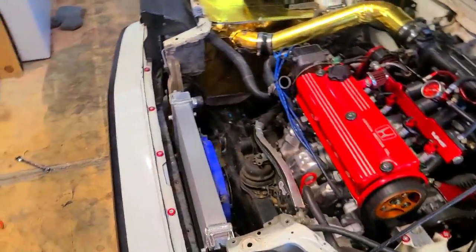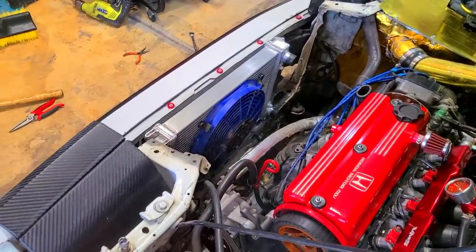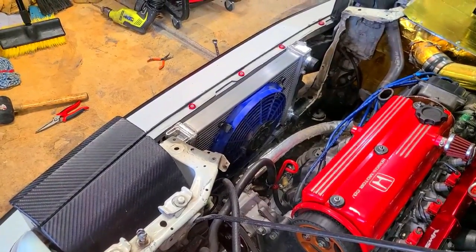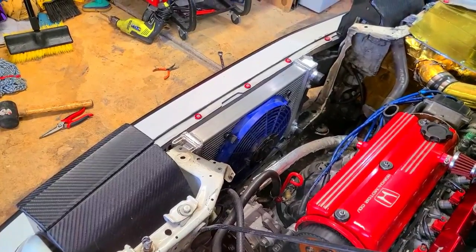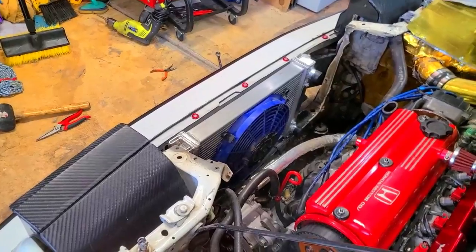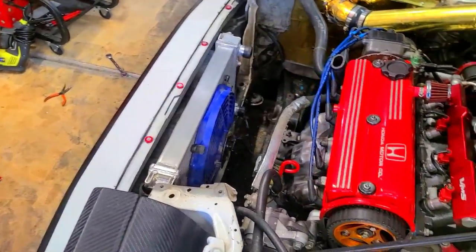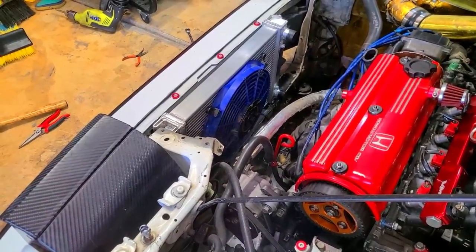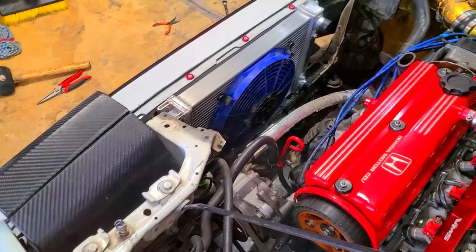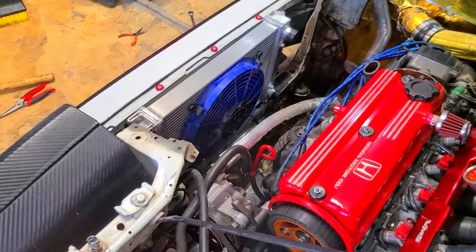Ran into a slight problem: the two electric fans that came with this radiator will not fit side by side at the same time without a shroud. One way I could do it would be to put one on the back as a pull fan and one in front as a push fan - I'm not a big fan of that setup. However, I have this old Mishimoto electric fan from the civic half-size radiator that I'm going to use instead. It's a perfect size.